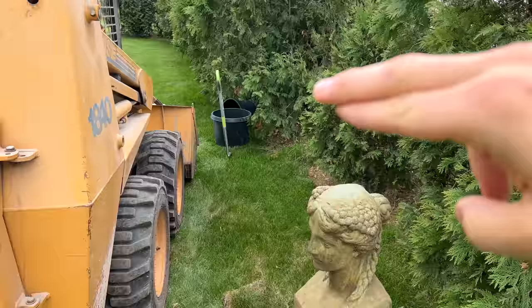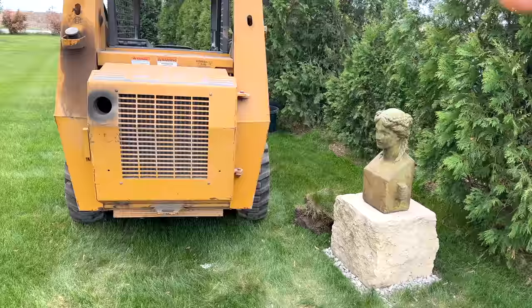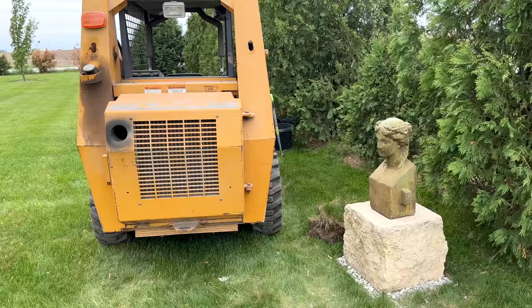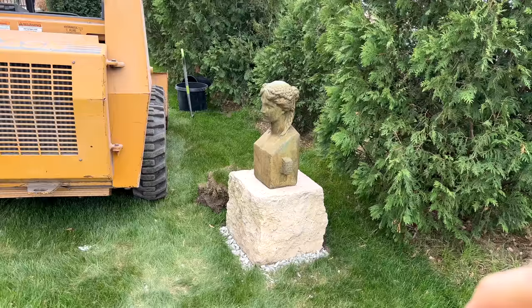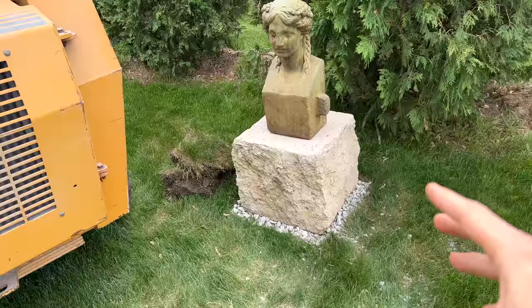Along with this there'll obviously be three more, so going down the line there'll be four total. Eventually my future goal for this area is to have a rhododendron and azalea bed all along these trees — it gets a little more shade than other parts of my yard. I think it'd be a really good spot for that, and someday these statues would be so fun popping out of that garden bed. Until then they're just fun statement pieces I'm going to keep here.